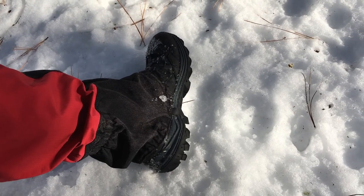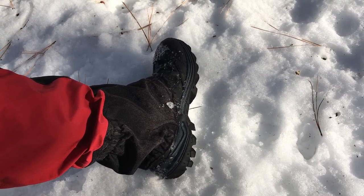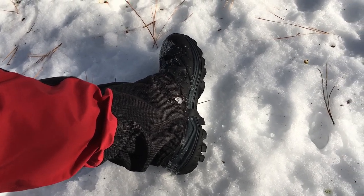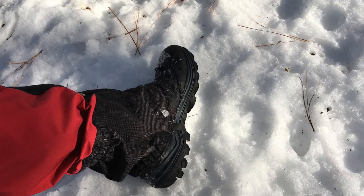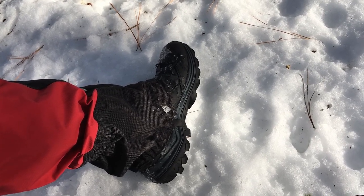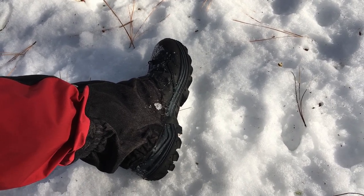So the first traction device I'm going to talk about are just the boots you wear. These are just a pair of Merrell medium-weight winter boots with some insulation. I've got gaiters on to keep the snow out of the shoes. These have a good Vibram sole. But even when I'm walking on ice and snow with pretty aggressive tread, you can do some slipping and it can be dangerous. So that's why I like to add some things to these in the wintertime.